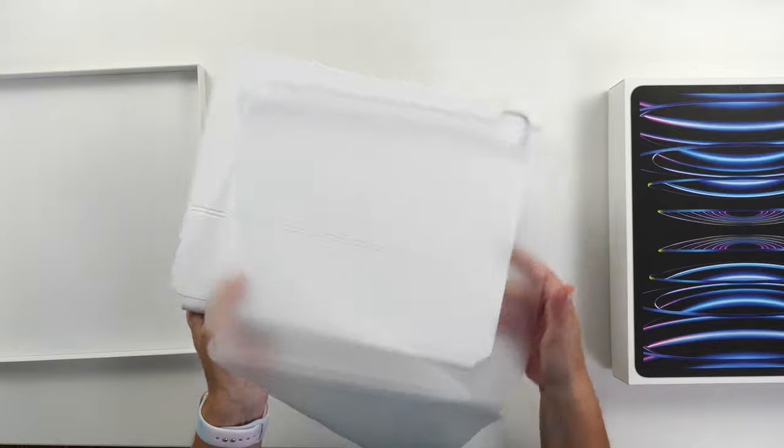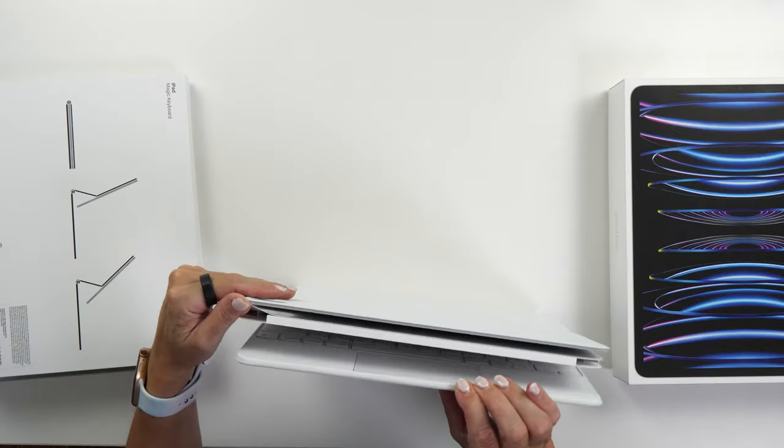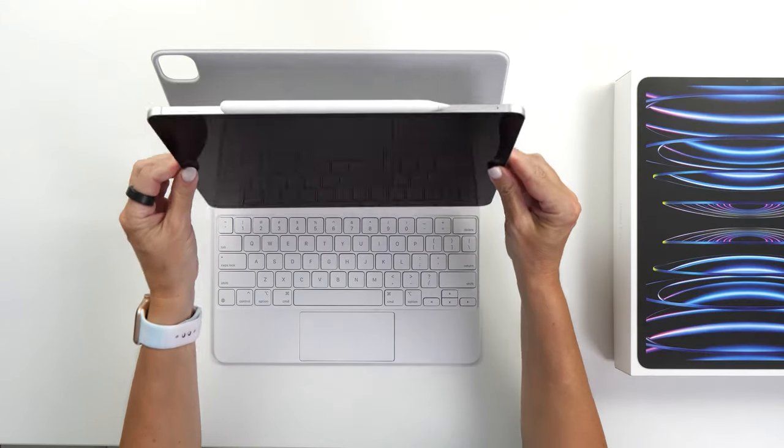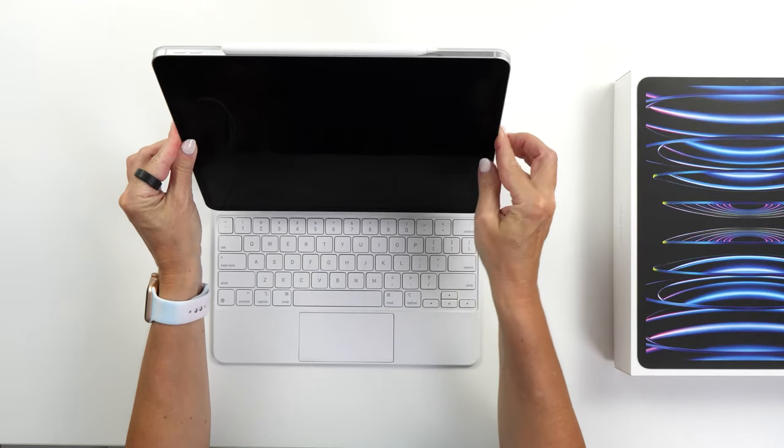Here we have the Magic Keyboard in white — it's such a gorgeous color. So let's pop the iPad on it and try it out. One of the things I'm going to do with this iPad is use it as my main computer. This will be the first time I'm going to try exclusively using an iPad rather than a MacBook, though I might use the iMac occasionally.